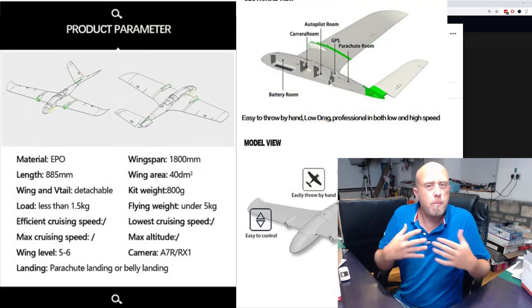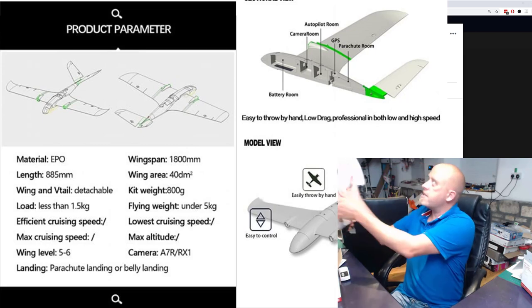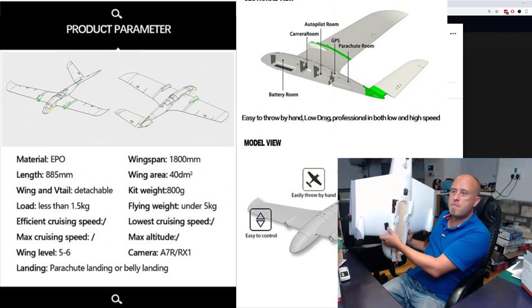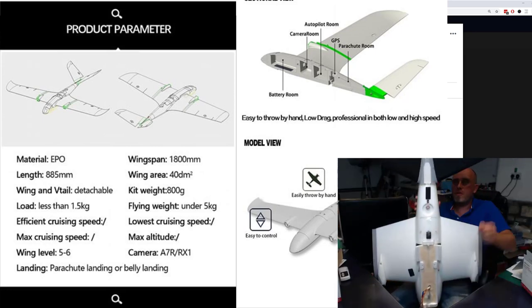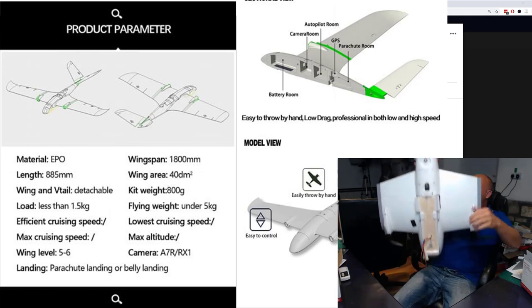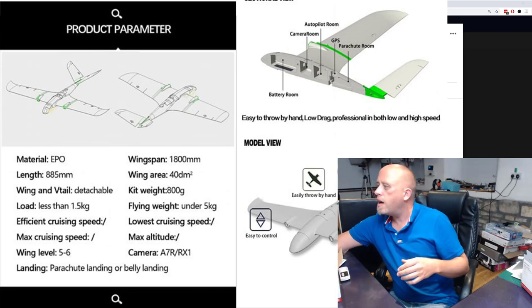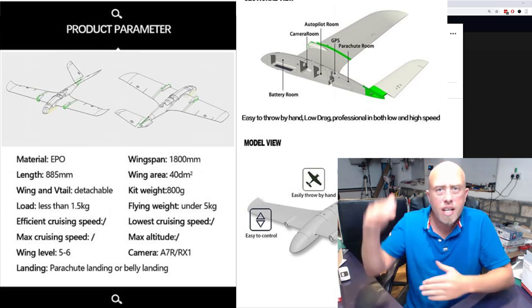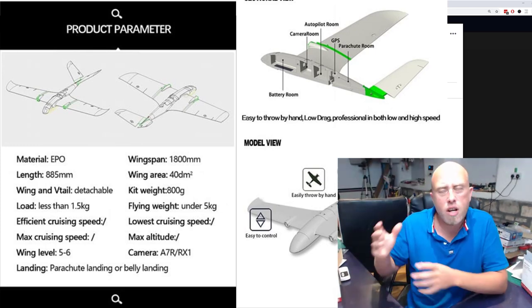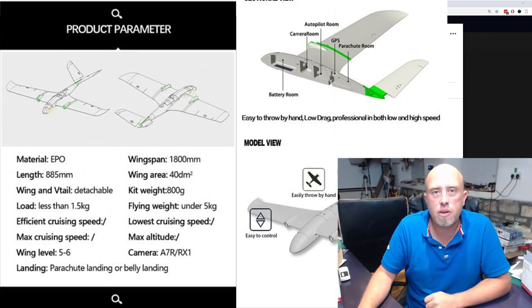One oddity about this model — and I know I'm going slightly off topic, but if you're going to spend $100 you'd want to know — is that I class the XUAV Clouds as being a bit short-fused. The distance from nose to tail is quite short for a V-tail, so it does look a bit odd. But I love mine to bits. It feels like it should be longer.